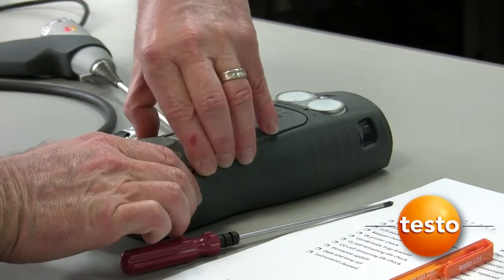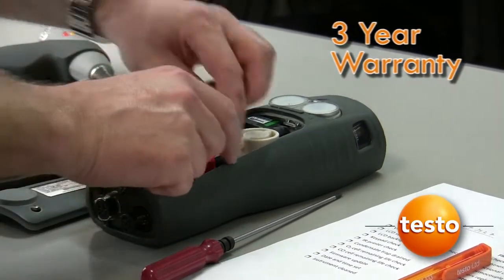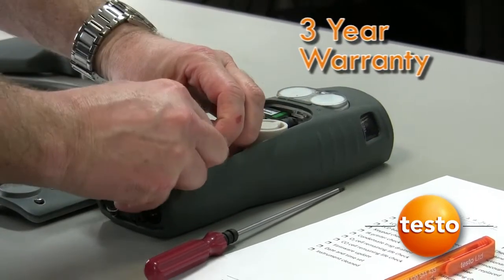Testo's latest gas sensors have a 3-year warranty. It is recommended that they are replaced at the end of this period.